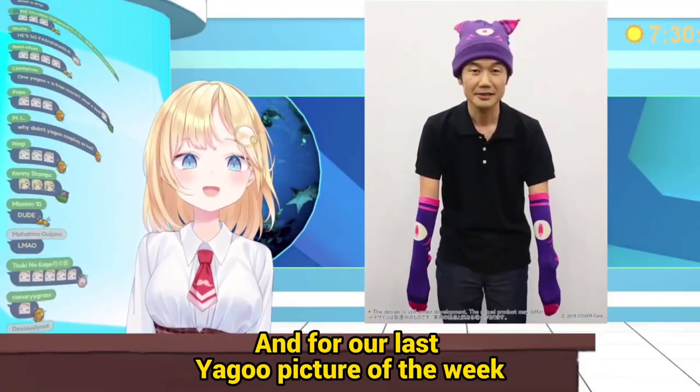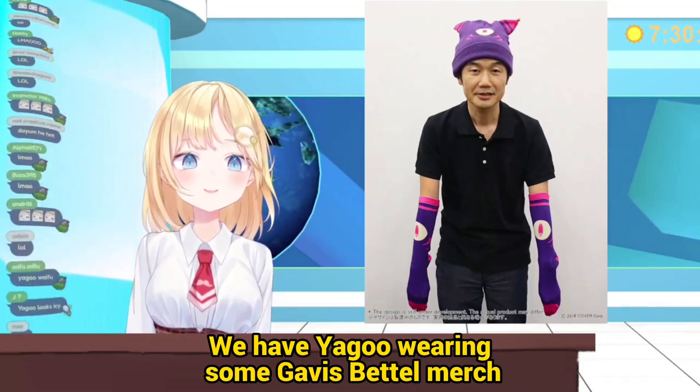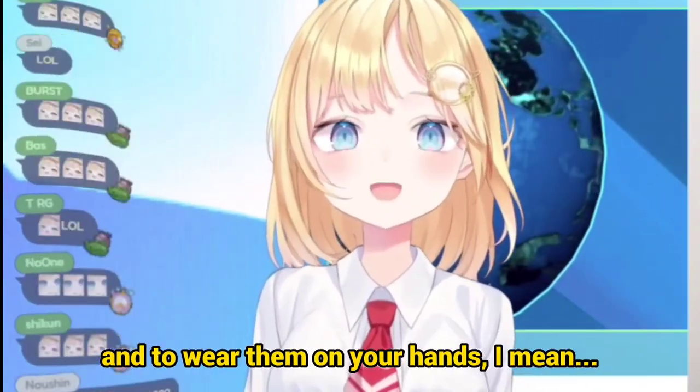For our last Yago picture of the week, we have Yago wearing some Gavis Patel merch, and it's very, very cursed. I guess there's no better way to display socks than to wear them on your hands.